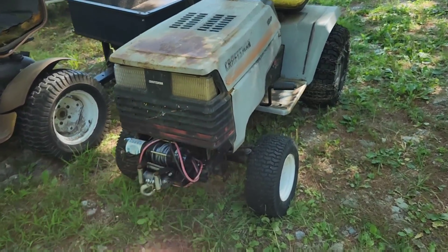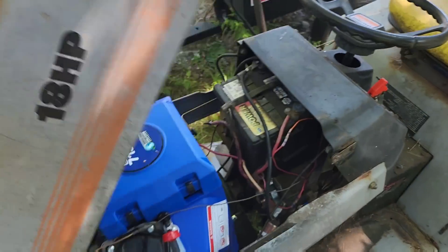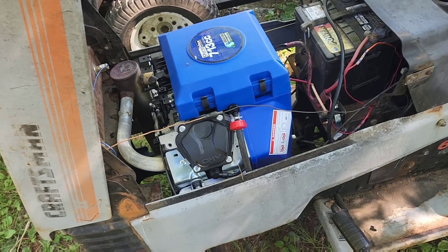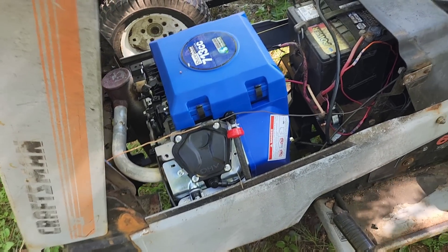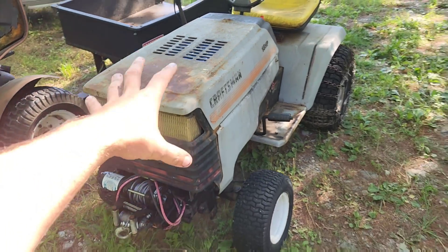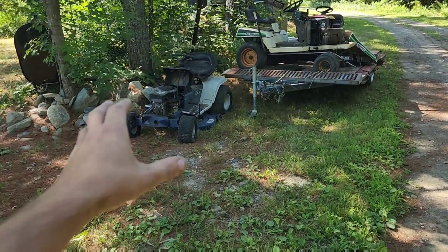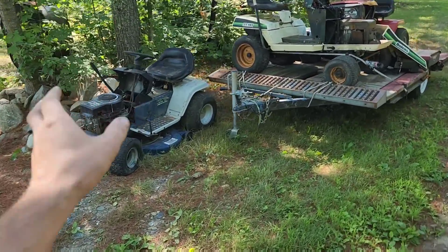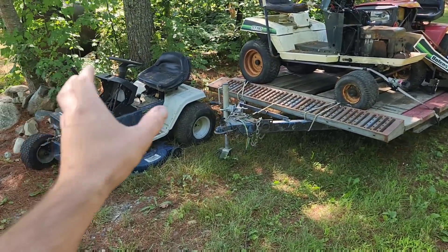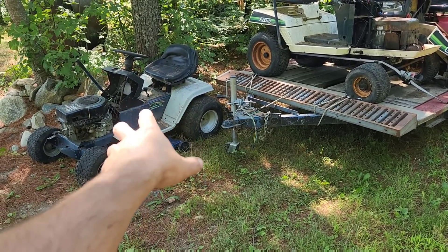So this, by the way, is an engine swap if you're just tuning into the channel. This is my latest Duramax swap that I just got done with. I'll post a link for this video if you're interested in the description. But anyway, back to this.